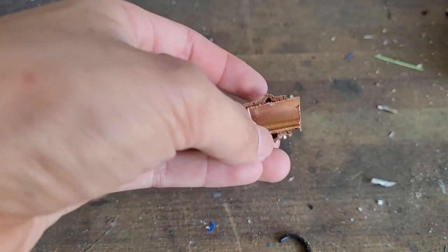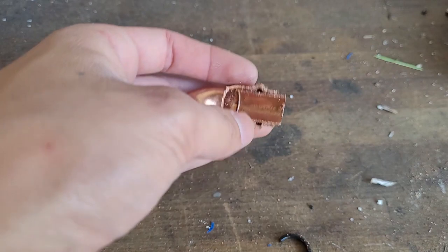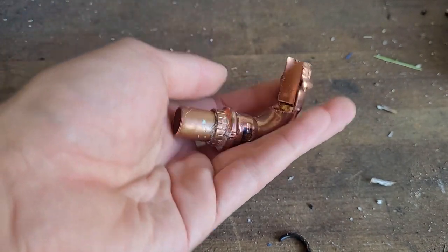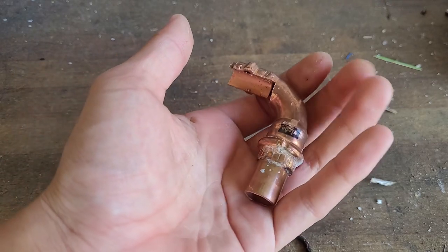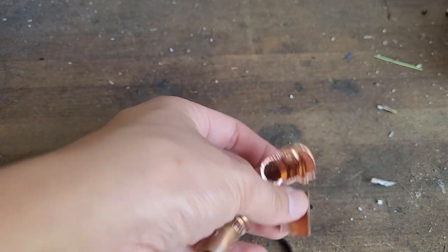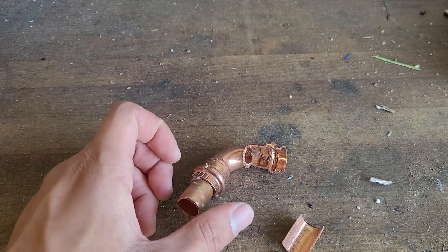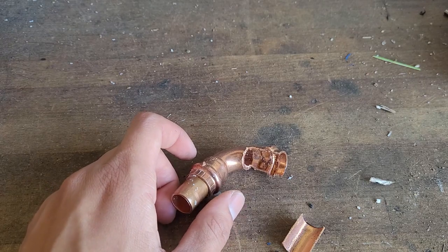Clearly there's a serious design flaw with the jaws on this press machine, so I would not recommend it at all. Instead, I would recommend just learning to solder, hiring a plumber, or renting a real press tool for about a hundred dollars. Hope you guys enjoyed this video — stay away from this tool unless you want to destroy your house. If you guys liked this video, see you all next time.